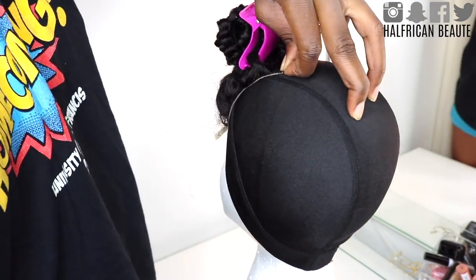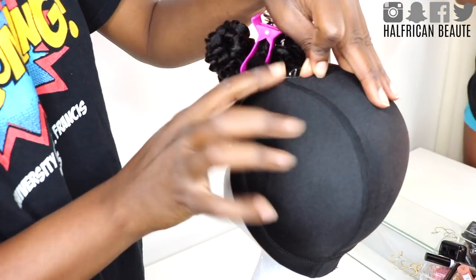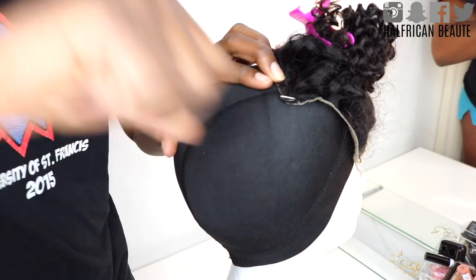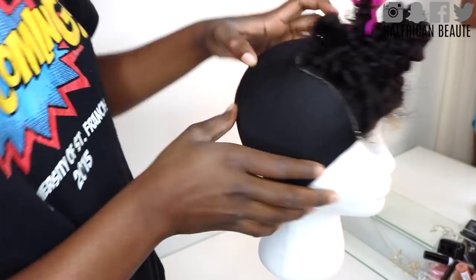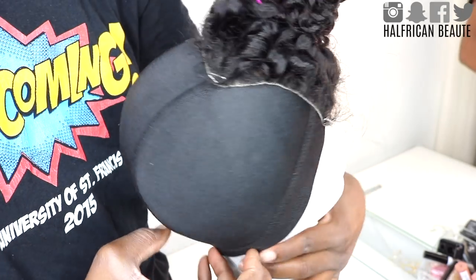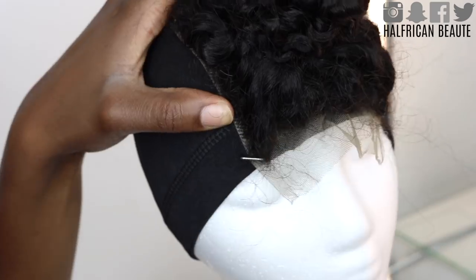Now this is the harder part. You have to make sure this closure lays as flat as possible like you see here — not like this. No gaps or anything, or it will not sew right. It will not lay right and your closure wig will be all jacked up. So make sure that it is completely flat before you begin sewing.